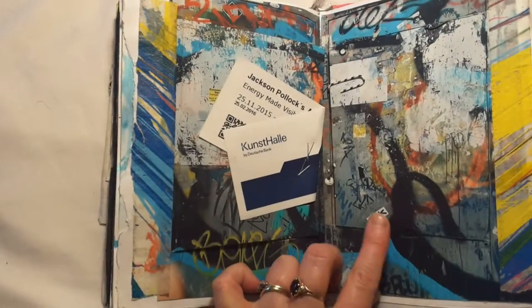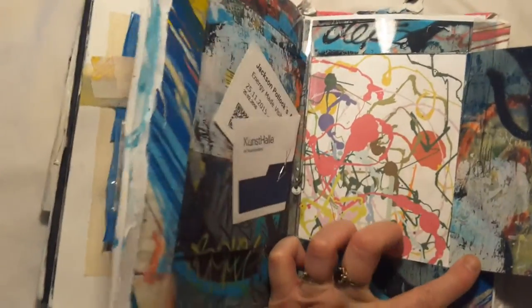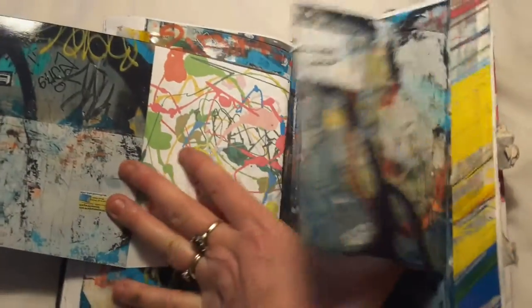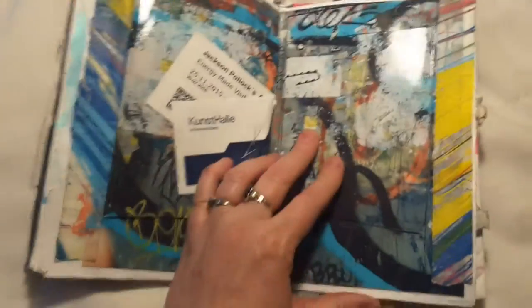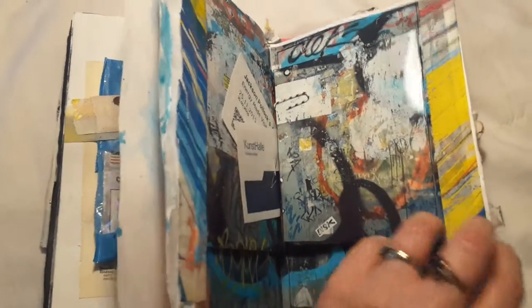Then I inserted a printout of some art that I did at the Jackson Pollock exhibition at the Kunsthalle. It's a bit hard to hold it open with one hand, but I really like how that page turned out. I had some spray-painted masking tape to stick it all down with.